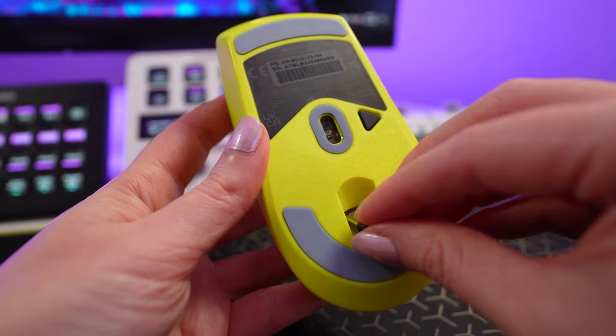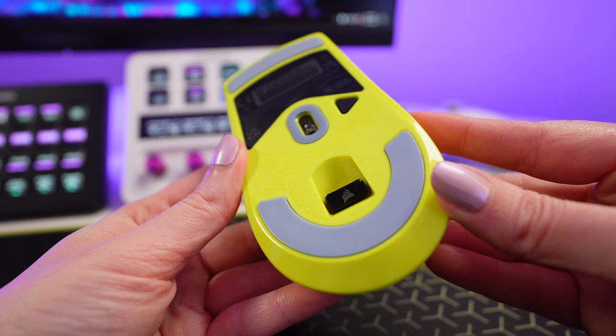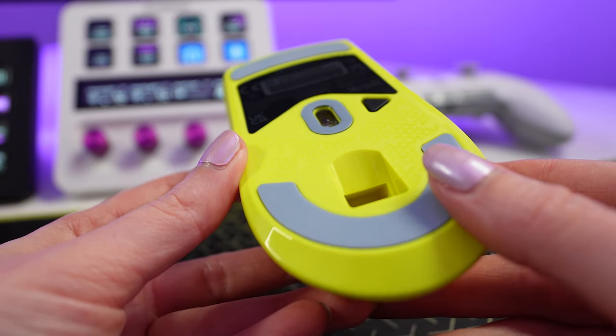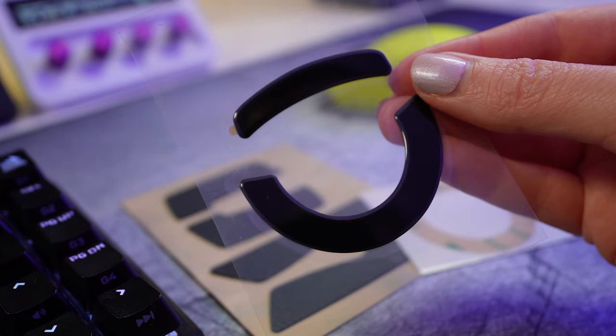It also has a little storage slot for your wireless receiver — honestly, this needs to just be a standard for all mice. Also on the underside of the mouse, there are 100% PTFE mouse feet to ensure it glides smoothly across any surface. But if you want to take it a step further, you can get the Performance Plus mouse skates from the Corsair website.